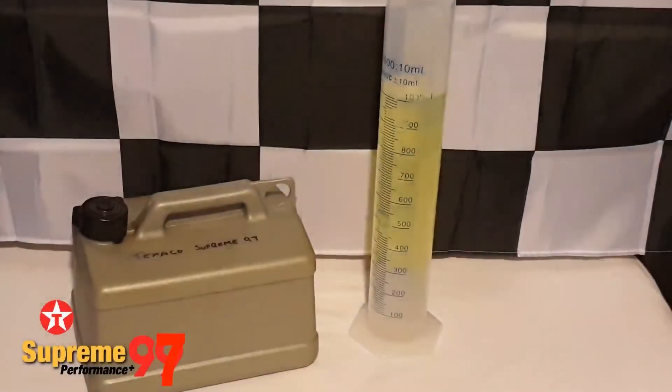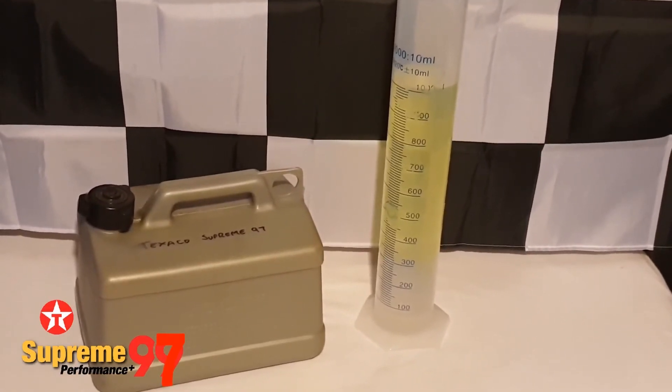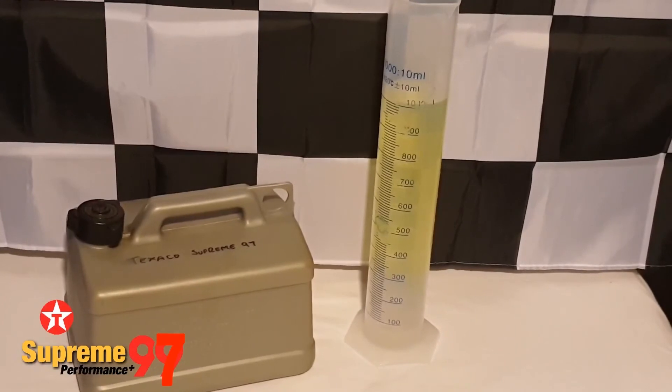It would be interesting to see what level is in the Performance Plus 99 version if and when I can get hold of some. For now, those of us who don't wish to contaminate our classic cars with corn alcohol should avoid using Texaco's brand.